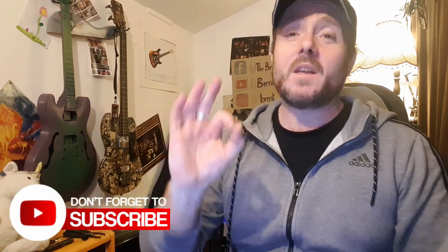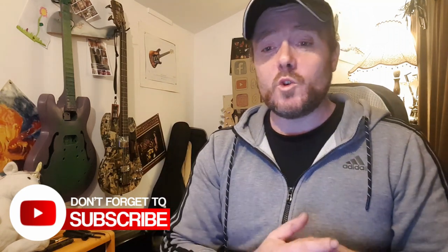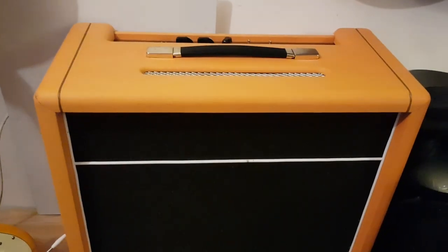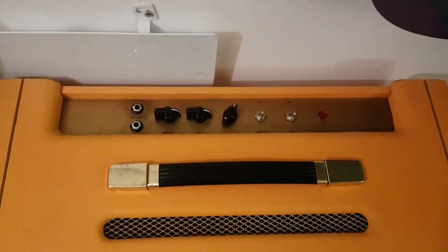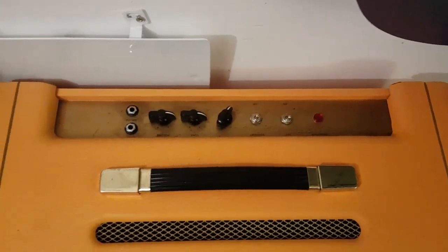You might think five watts isn't going to be good enough, but I gig this amp unmiked sometimes. I just did a band rehearsal a couple of days ago in a rehearsal room with a full drum kit — it is loud. I do use a live booster sometimes just to push it over the edge, but it is a loud and sweet sounding amp.